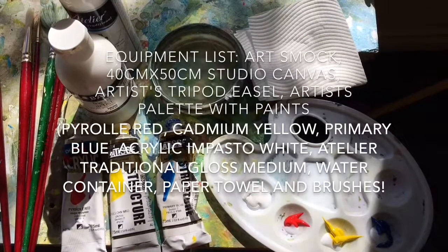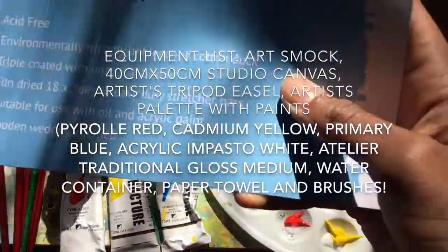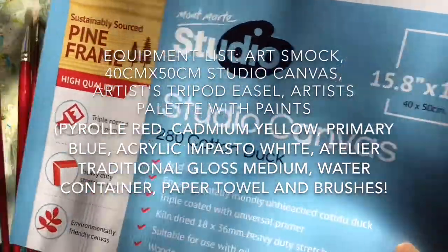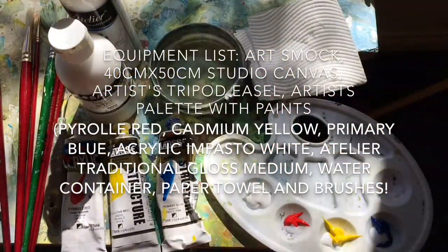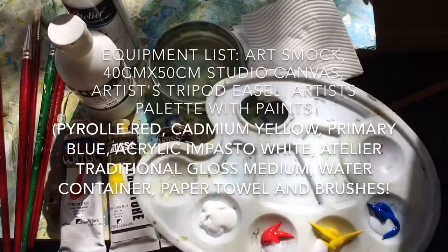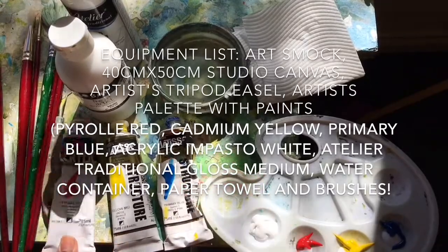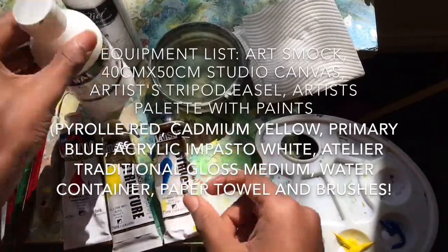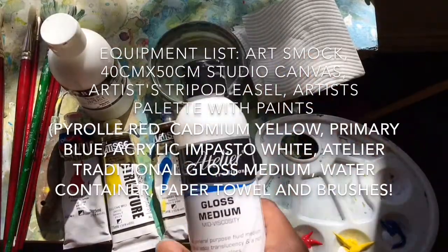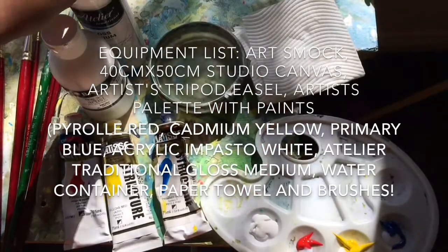The equipment I'll be using today are an art smock, a 40cm by 50cm studio canvas by Montmarty, an artist tripod easel, and my acrylic paints loaded on my artist palette — pearl red, yellow, mid and primary blue — as well as some acrylic impasto white, all mixed with my Atelier traditional gloss medium for acrylic paints.